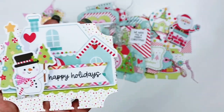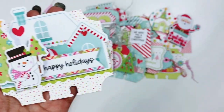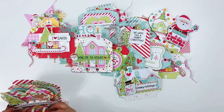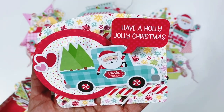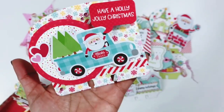The little snowmen are my favorite — I think they're so cute. Look at them holding the little tree umbrella — it's just so cute. Happy holidays! This one is the Santa in the vintage truck.